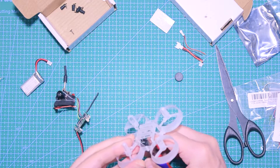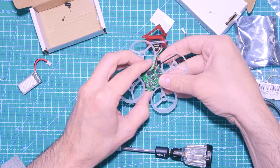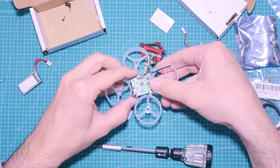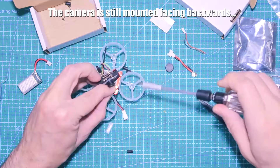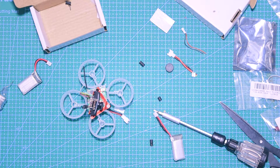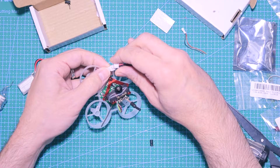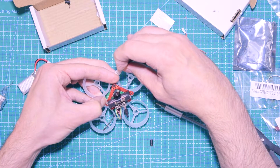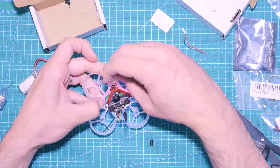Next I'm going to clip off part of the frame because the battery I'm using is too big. Then I mount the board and put the spacer in to figure out how to assemble it. Keep in mind — at this point I'm not realizing it yet — but I'm mounting the camera backwards. I'll fix it later. After putting the first screw in, I'm going to bind the board to the controller, because the bind button will be right below the camera mount.